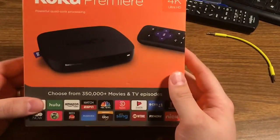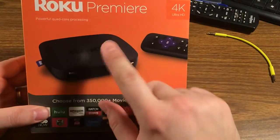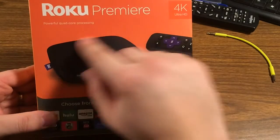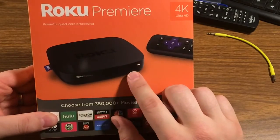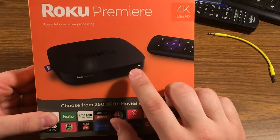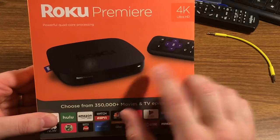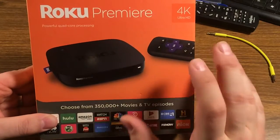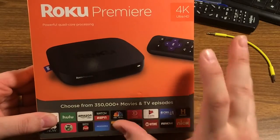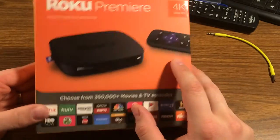Just taking a tour around the box. We have the requisite picture of the device on there. I've heard these Premiere models referred to as hot plates — they're a little bit bigger than the previous generation Rokus, which were kind of bigger than a hockey puck but still pretty small.